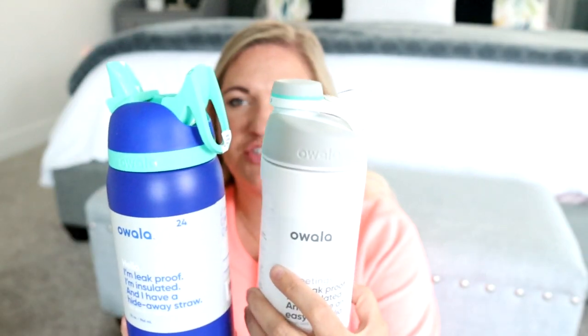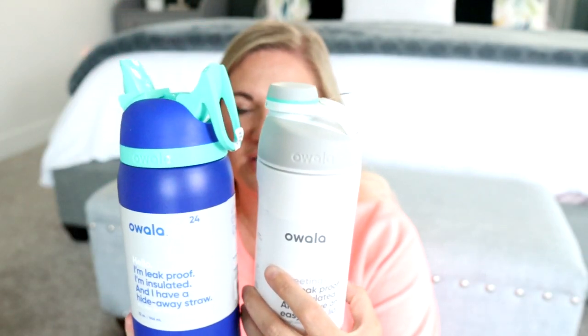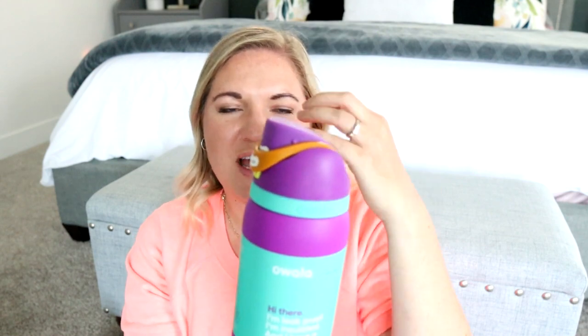It's just one step, flips out, and then you have a straw. So these two versions — this is a chug, this is a sip kind of straw situation. And then the Free Sip is kind of both of those combined into one, since you can either chug your water or you can sip out of a straw.